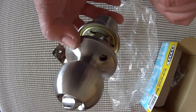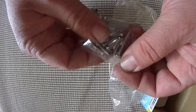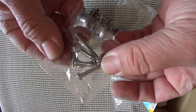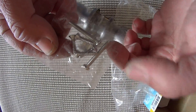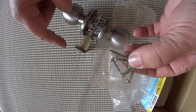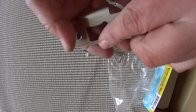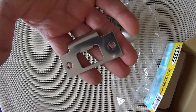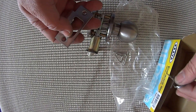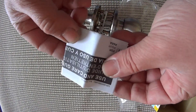Then you simply come through on the side with your two big long screws. Those long screws to hold the handle on are these ones here — they're a metal thread. The ones to hold the latch on are the two small wood screws. You also get a striker plate with this one, and it also includes two keys which are important.